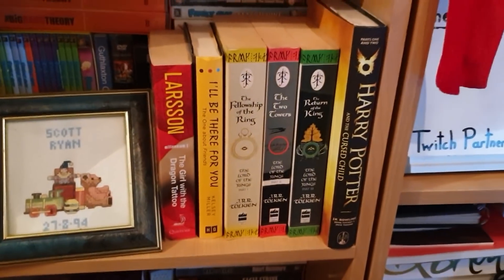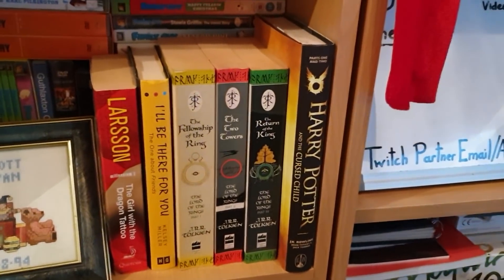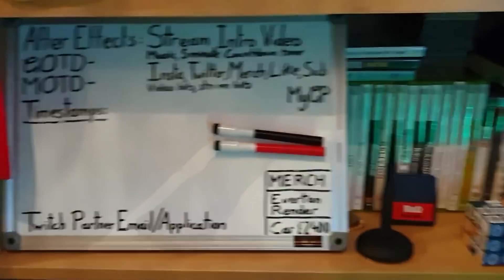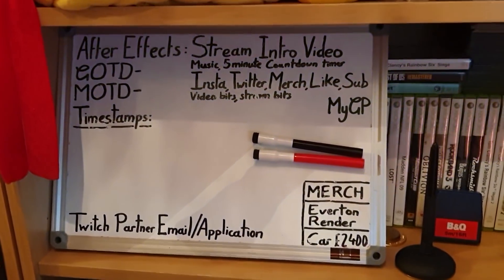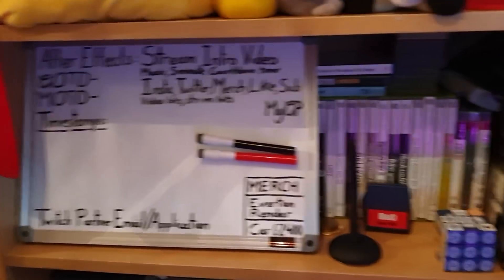A load of PSP games back there, PS1 games up here, DS games here, and a load of books. These are actually the next set of books that I want to read — I've never watched or read Lord of the Rings, so I need to do that. We've also got our whiteboard, The Dream, that we use to try and create highlights and timestamps for our streams and everything like that.